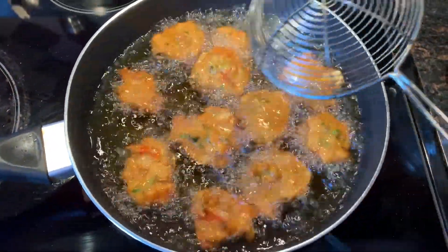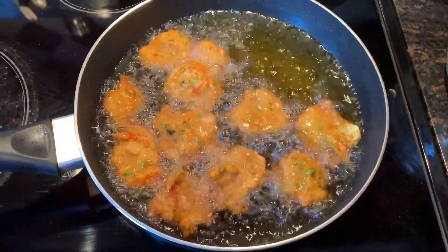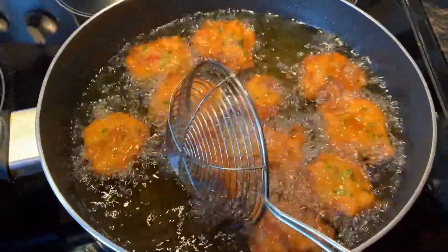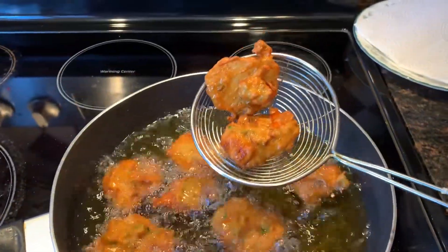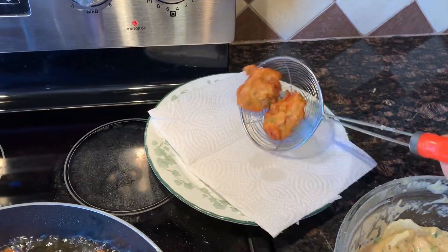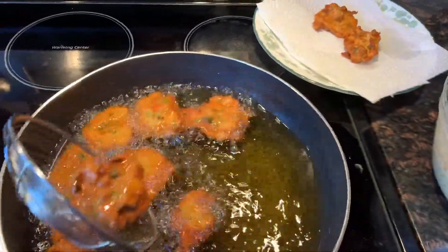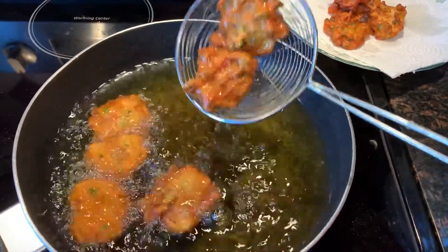In total it's going to take about five minutes for the whole batch to be cooked. At this point, this is the color we like. Using the strainer, we shake off the extra oil and place the pakoras on the paper towel to soak up the extra oil. Once you've removed all the pakoras from the skillet, you can start again until you've finished the batter completely.